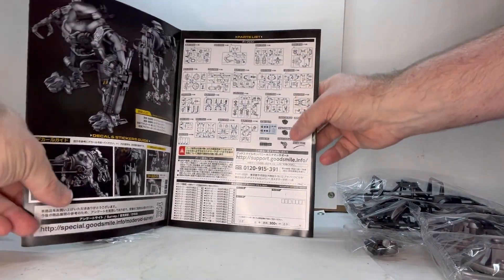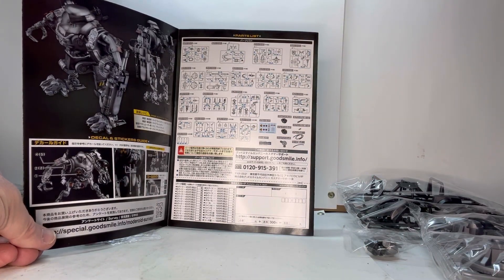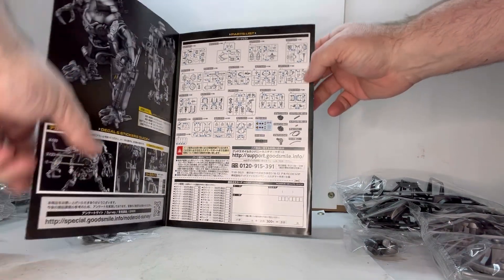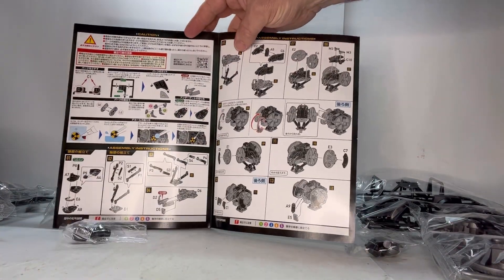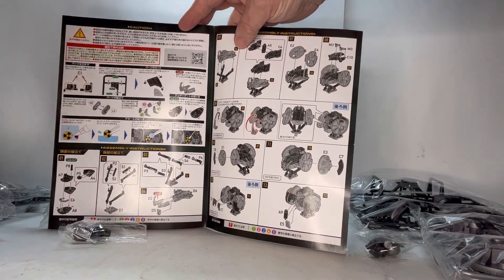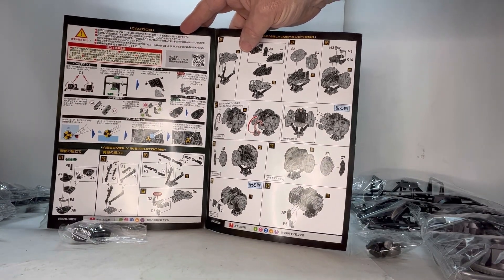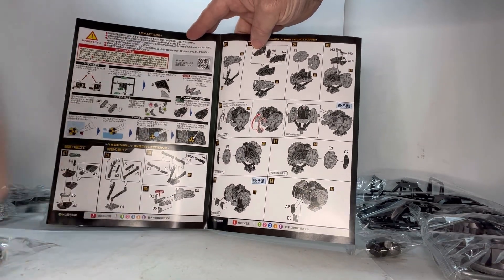Right here it shows you everything that comes with him — so if you're confused on what you got or if you're missing anything, it shows you all the stuff it comes with. And then you start getting into the build. The nice thing is it shows you how to match up parts, where to cut off the sprues for your figure, how to do the decal work, which is really nice. Then you start getting into the build and what have you.